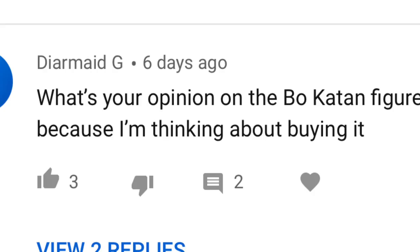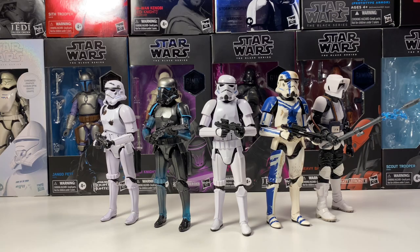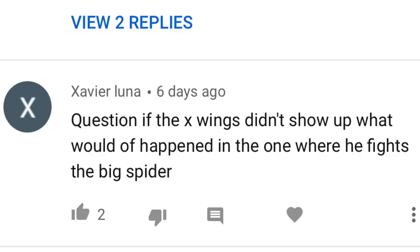The next question asks: what's your opinion on the Bo-Katan figure, because I'm thinking about buying it? I think it looks really good. The face sculpt on it is amazing and it looks really good compared to what the Mandalorian presented. It's one of those figures I think is really cool and one that I want to get, but it's one of those where if I find it in a store I'll buy it — but it's not one I'm going to track down or go out of my way to get. If I come across it I'll buy it, but I don't necessarily need it.